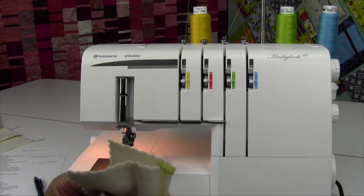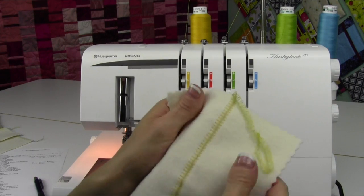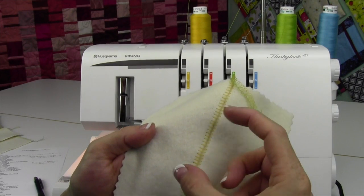If you want your final look to be this side, you're going to switch that around where your right sides are together when you stitch, and then flip them open and pull them. See how they look like ladders? If you make your stitch length a little longer, they will spread out.